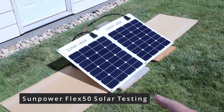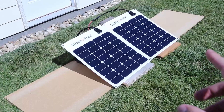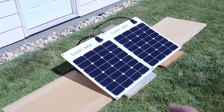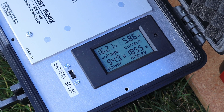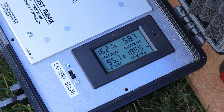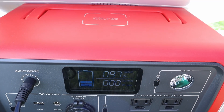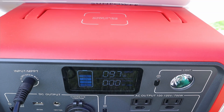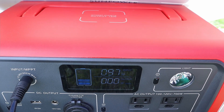Now we're going to test my SunPower Flex 50s in parallel. These usually produce right around 49 to 50 watts in perfect conditions. We're seeing about 94 to 95 watts input on the SunPower cells — right around 16.2 volts at 5.8 amps. Testing this on the EB70, we're getting around 96 to 97 watts input, a little bit more than what we were seeing on the other MPPT solar charge controller.